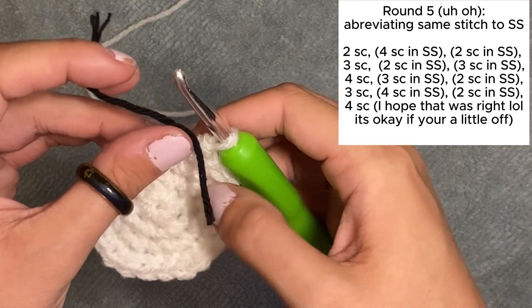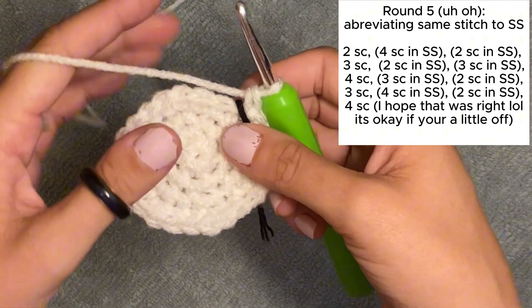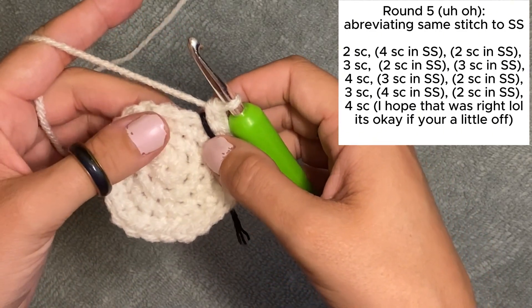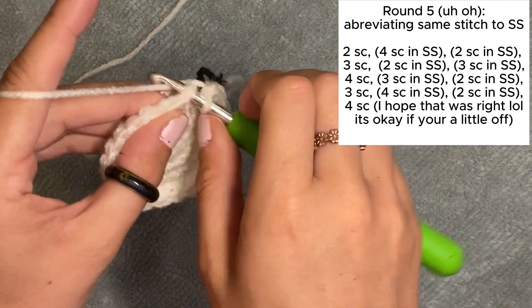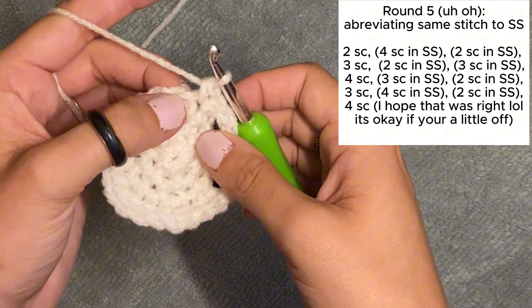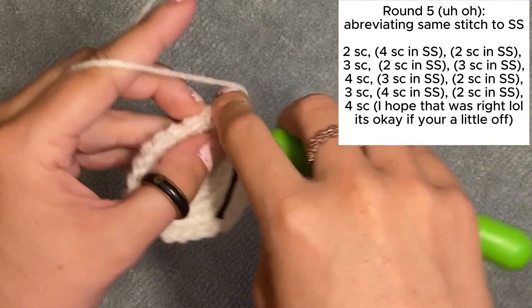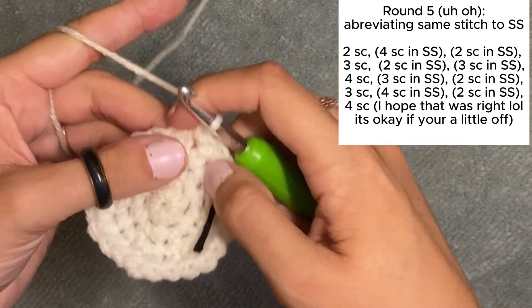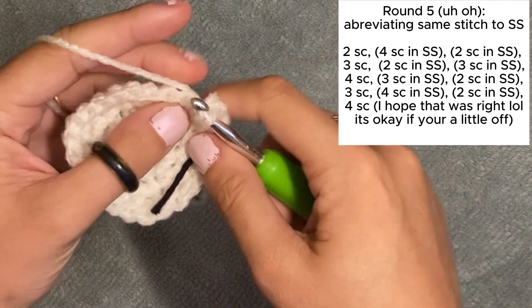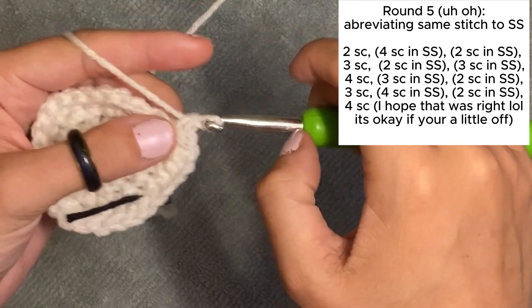This next part is going to get so crazy. I actually don't even know what I'm going to do yet, but I want the egg to be lopsided — and this is where crochet becomes an art, because this is going to be a masterpiece. I'm going to do a single crochet, another single crochet, and then I'm thinking I'm going to put four single crochets in the next stitch. Then maybe two in the next stitch to level it out.